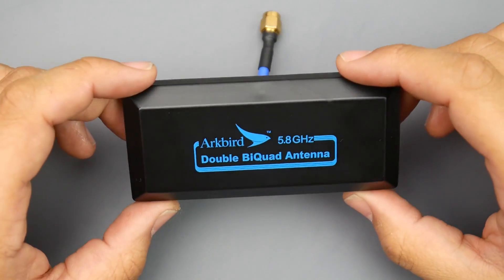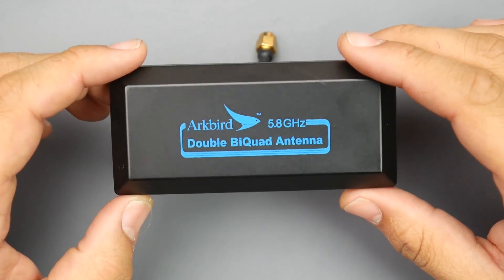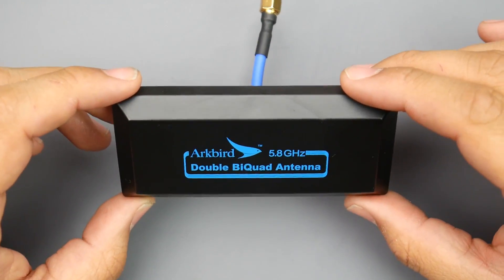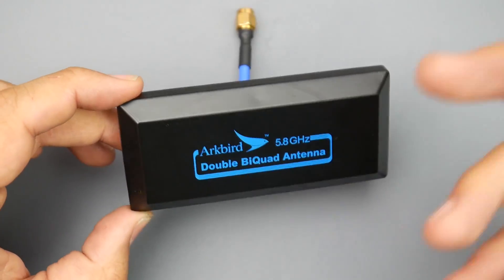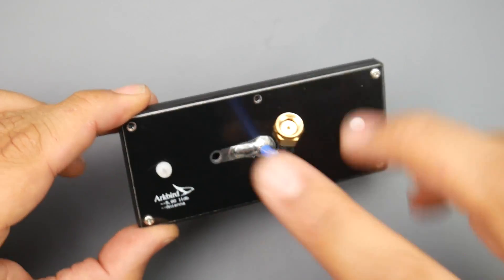Hey, what is up guys and welcome back. Today we're going to be taking a look and testing the Arc Bird 5.8 gigahertz double bi-quad FPV antenna. They're stating pretty impressive things — this thing can reach up to 30 kilometers, which is around 15 miles of range, and it is an 11 dBi double bi-quad antenna.